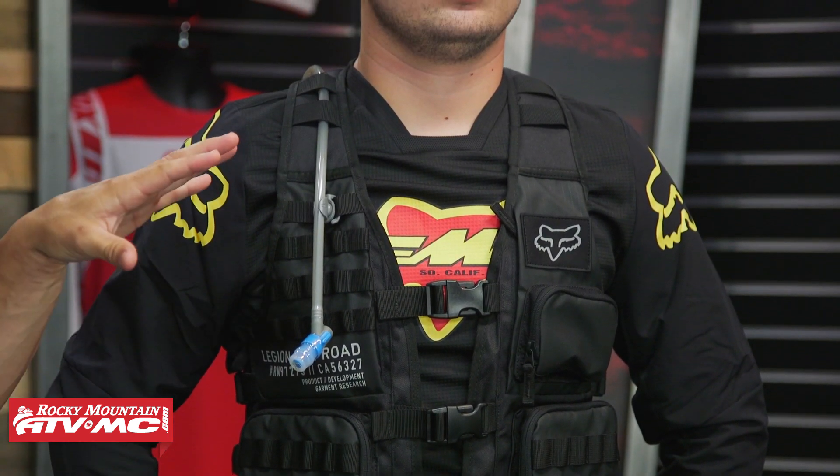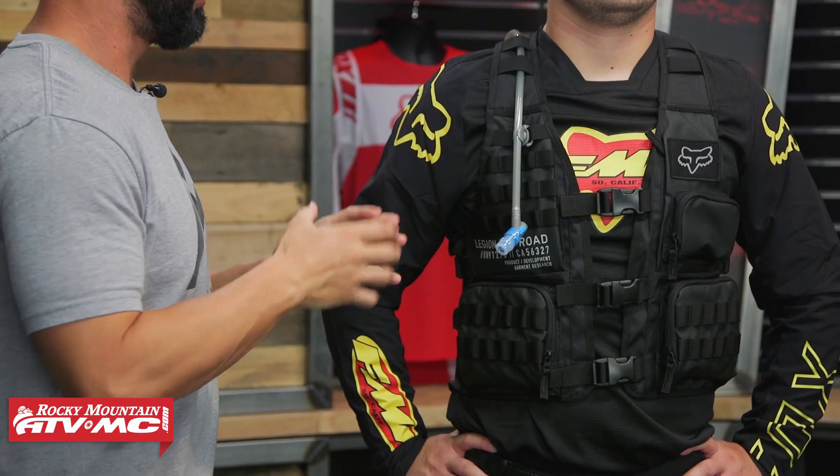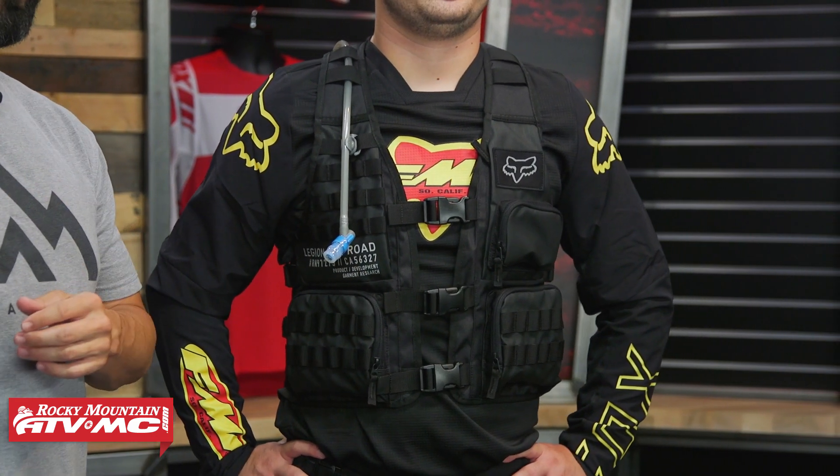When it comes to a vest, we have a lot of riders here at Rocky Mountain that wear these, and there are a couple things that riders really like. One, you're getting a hydration bladder that comes included. But another great benefit to a vest versus just a hydration backpack is that you don't have to carry all the weight just on the back. With the vest, you can distribute that weight more evenly so it's not all loaded in the back. If that's something you've struggled with, a vest is a really good option.